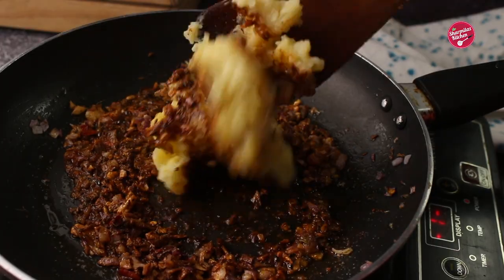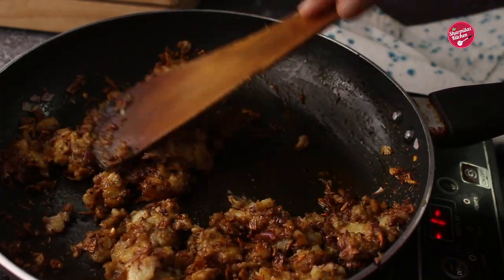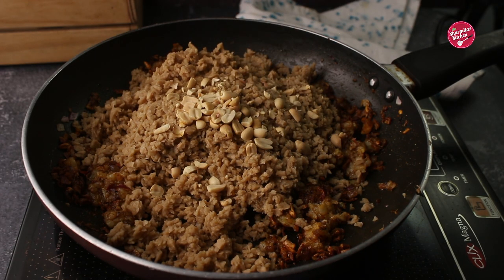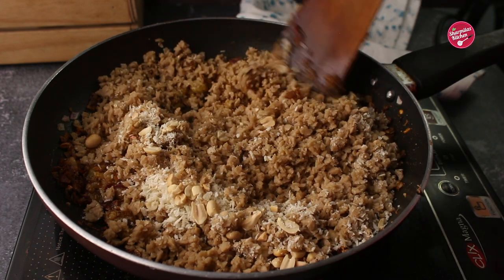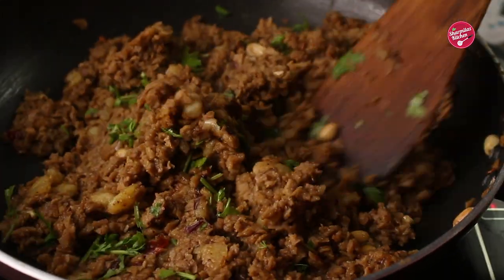Now add mashed potatoes — it will work as a binding for the cutlets. Mix well with the masala on low flame, making sure the spices don't burn. Now add the soy granules, roasted peanuts (this is optional), and a little breadcrumbs. Breadcrumbs will absorb the moisture and bind as well. Finally, add chopped coriander and mix well — our mixture is ready.